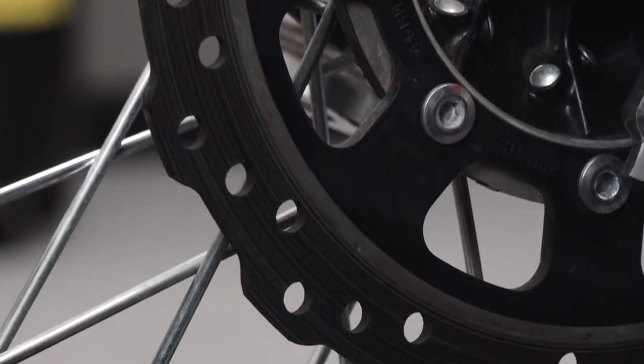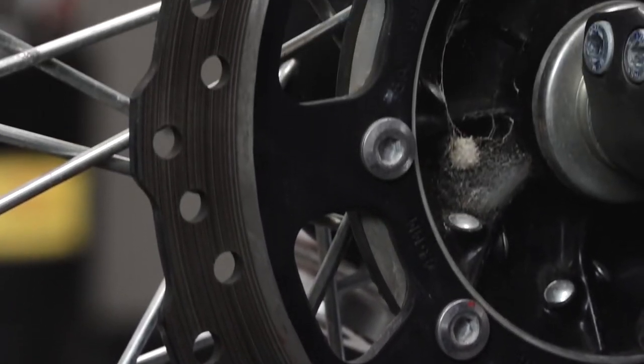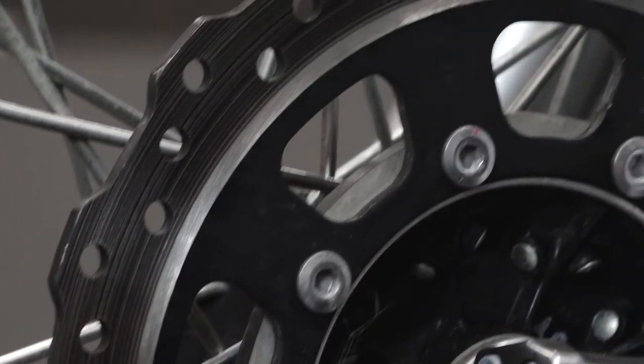Yeah, very little wear. A little bit of damage right there — something may have gotten caught up in the brake pads and got caught in between the rotor. Rotor looks good. I don't see any glazing, just a normal wear pattern. So, let's swap in our new pads and go ahead and get them replaced.